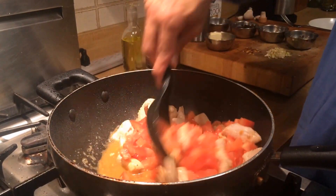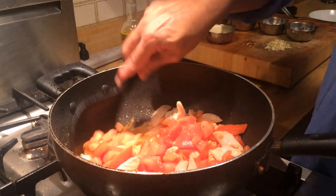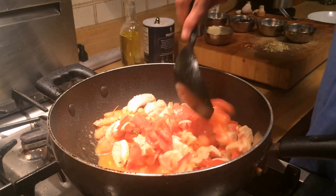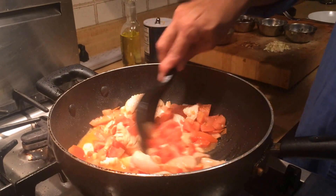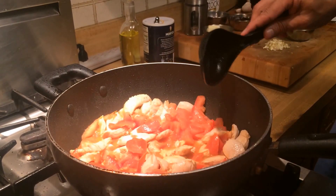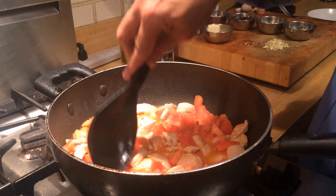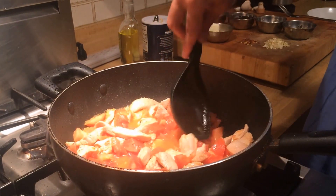This is not going to be your typical marinara sauce where the pasta is swimming in red tomato sauce. The tomato is just going to enhance the flavor, and it's going to be more of a semi-dry kind of dish. While the tomatoes are cooking with the chicken and softening up, they'll start to crush and create a bit of a sauce.